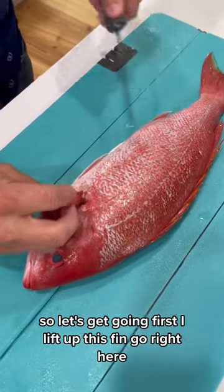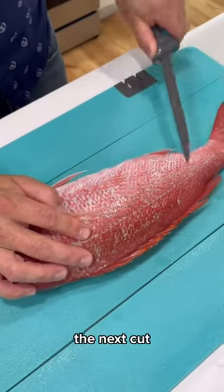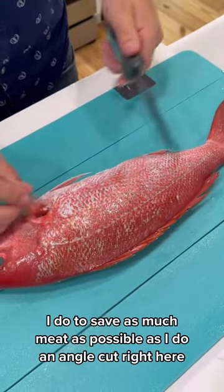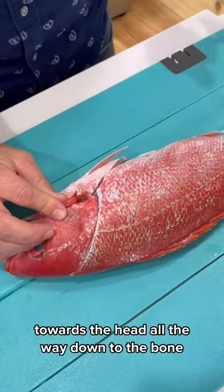First, I lift up this fin, go right here, and I start to cut back towards the belly. The next cut I do to save as much meat as possible is an angle cut right here towards the head, all the way down to the bone.